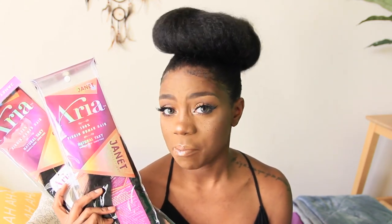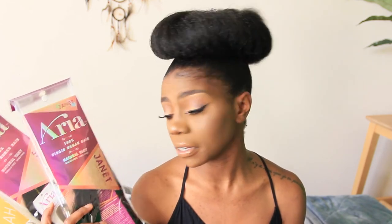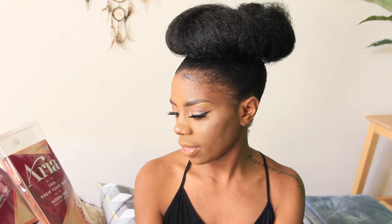For this episode I am collaborating with Cosmo Biz Magazine to review the Janet Collection Aria 100 Virgin Human Hair. This will be a two-part thing where I do a review right now and then show you what I come up with later. I have these two packs and I'm thinking I'll make a ponytail and then maybe a bang out of it.